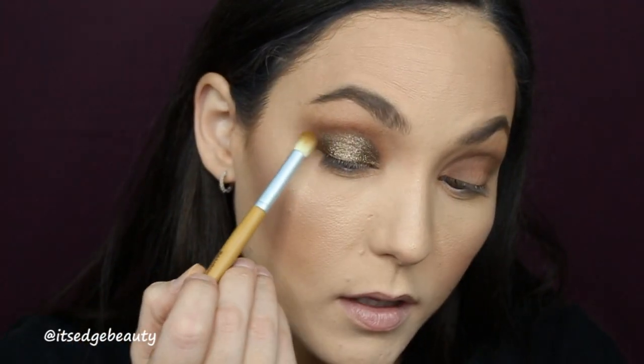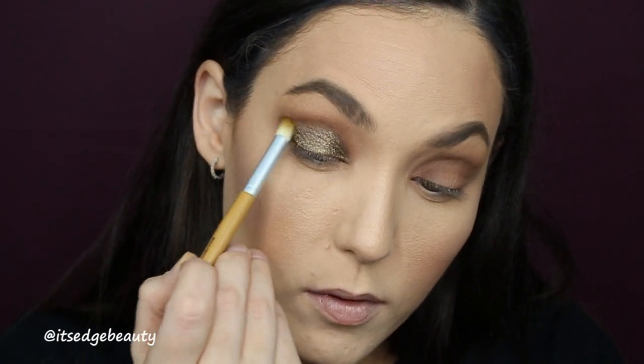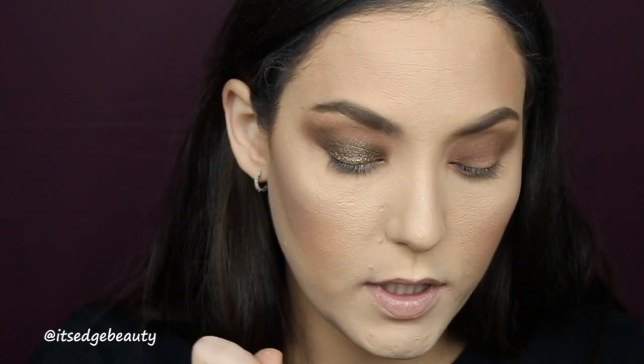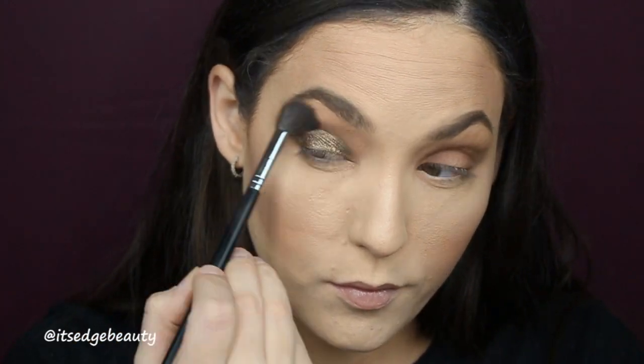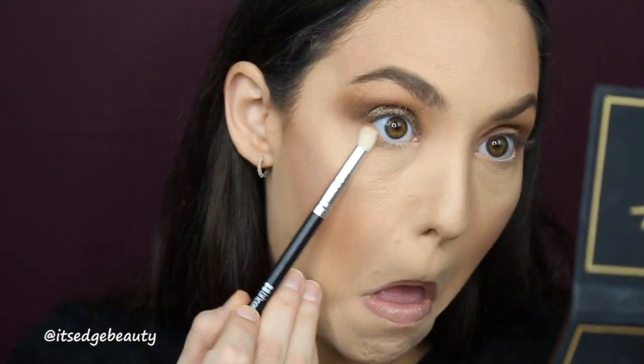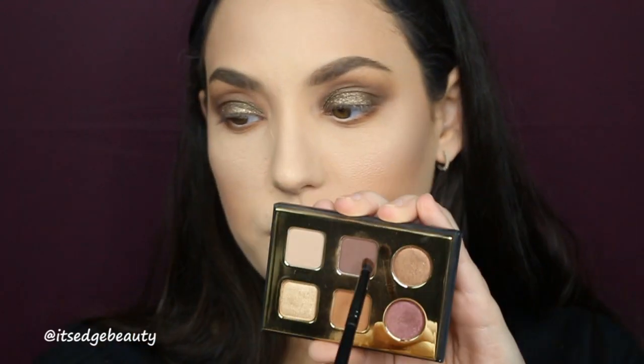Now I'm taking the eye smudge brush from Bamboo Naturals with a little bit of that purple Stylin shade and getting that right in the crease, then blending it with the first brush and a little bit of that Crisp shade. Pretty — love it! I'm quickly going under the lower lash line with my BH Cosmetics small crease brush and the Crisp shade, nice and smoky. Now I'm going to finish the other side and take my Morphe 36 with the purple Stylin shade along the lower lash line.